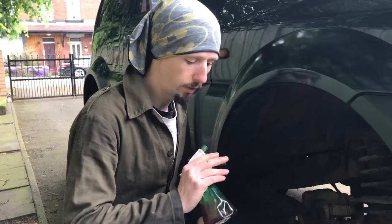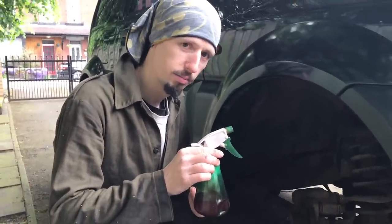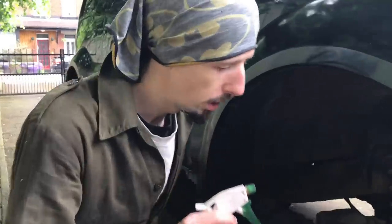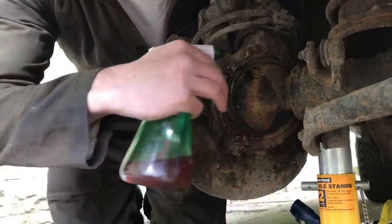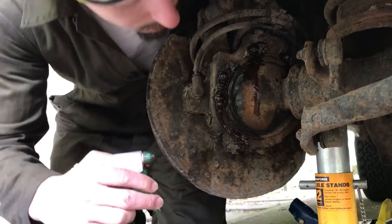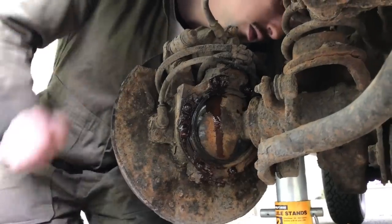I've got myself a nice serving of bongo juice — for those interested, that's a 50-50 mix of automatic transmission fluid and acetone, and it works as quite a strong penetrating oil. We're going to apply that onto some of these rusty, cruddy nuts and bolts to see if we can get things loosened up. Do that first so it can be acting while you're removing the caliper, which is what's coming shortly.